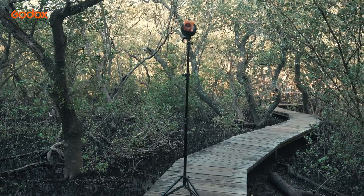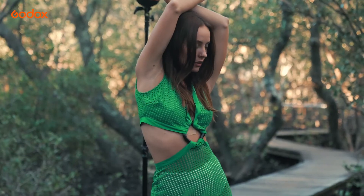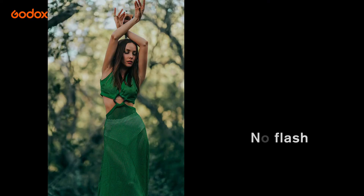On location, it's the same scenario. We can use the snoot to mimic the sun at the perfect height, which fits right into the model's hands.